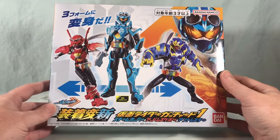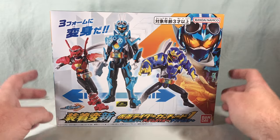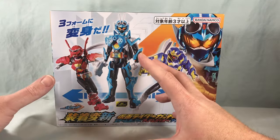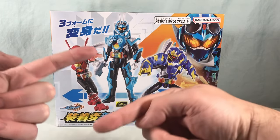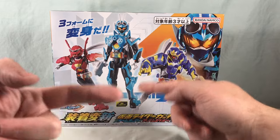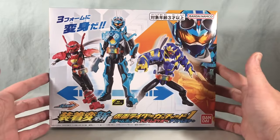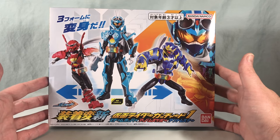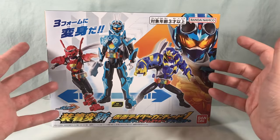Very interesting, very neat. I didn't really get into Rider toys until the old Sochaku Henshin line had died out and they started doing a specific line for each series, like Arms Change for Gaim, etc. So this is kind of my first foray into Sochaku Henshin, so we'll check it out.